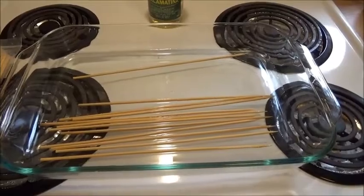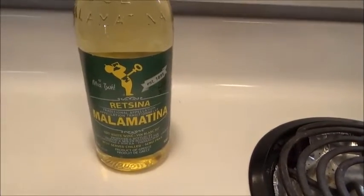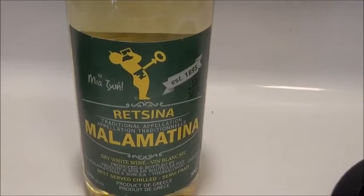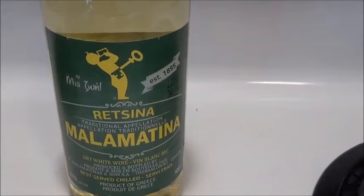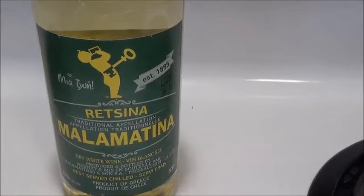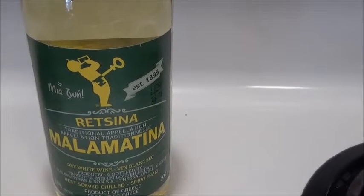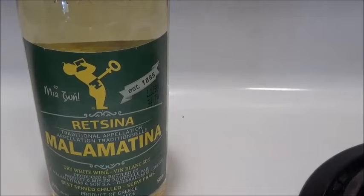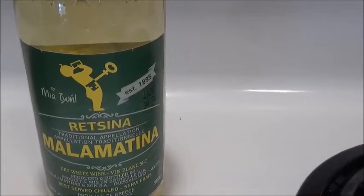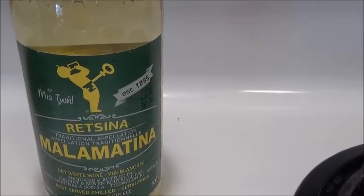Tonight we're going to have this Greek wine called Retsina, and I love this with my souvlaki. You can pick this up at the liquor store - it's quite a unique wine, you don't see it around too often, but if you do see it, try it out. This type of wine is about a 5,000 year old recipe. It's got a little bit of a pine taste to it because back in ancient times they used to seal the wine with pine sap from trees, and that's what gives it that little bit of a pine aftertaste.